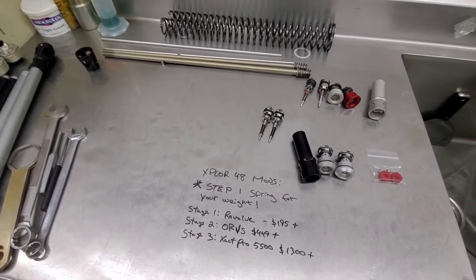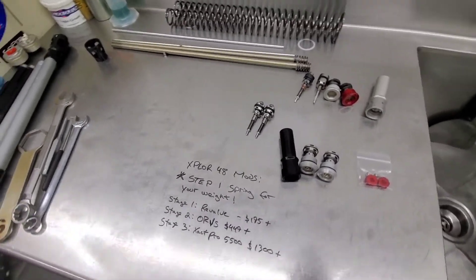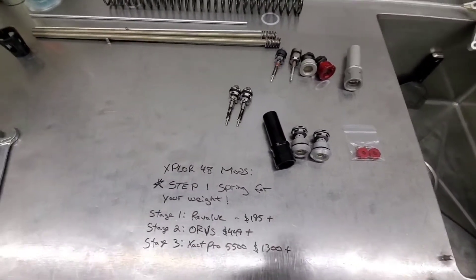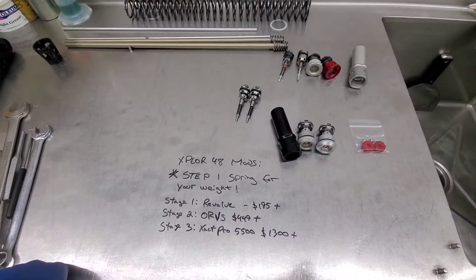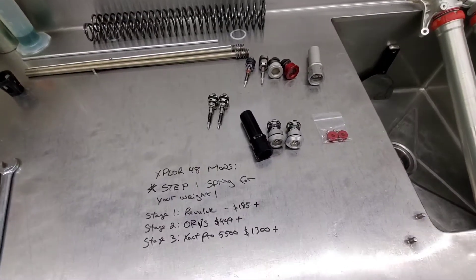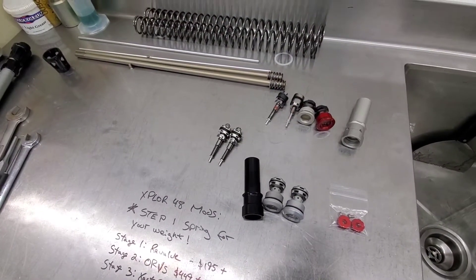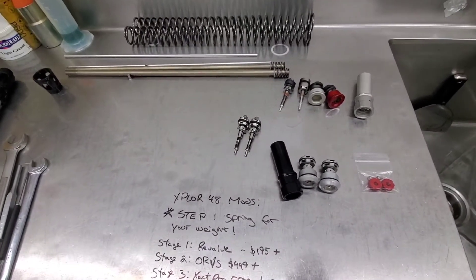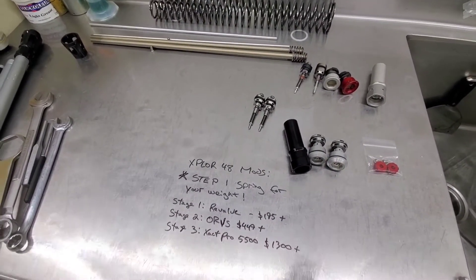Good morning, ladies and gents. I want to go over a couple different options and lay a few things out, maybe give you a chance to set your eyes on a few different components. Many people really don't know what to do, or have heard good or bad things about the Explore 48 forks. I want to break some stuff down and give you step one and stage one, two, and three options for your Explore 48 forks — 2017-plus KTM XCW, EXCF, Husqvarna TE/FE, and the new 2021-plus Gas Gas EC two and four strokes.